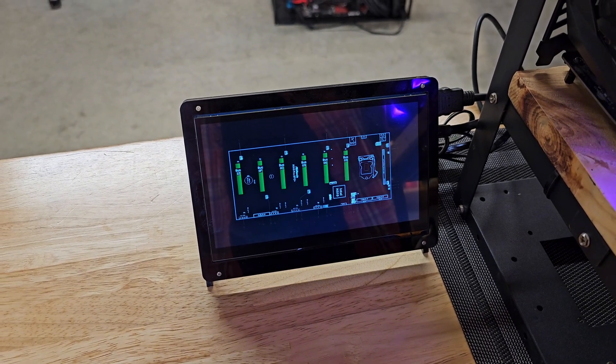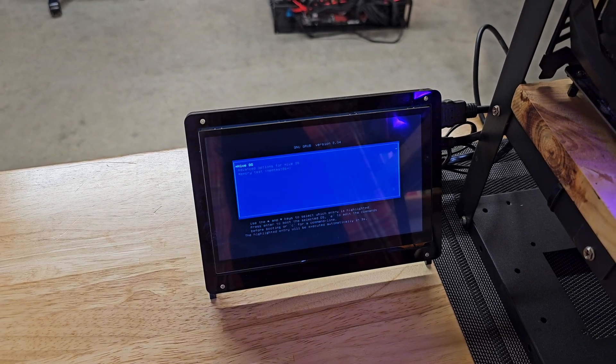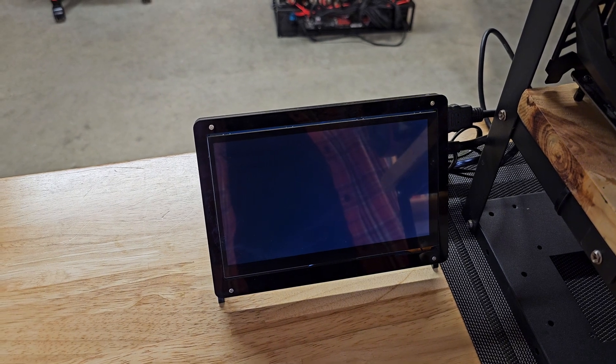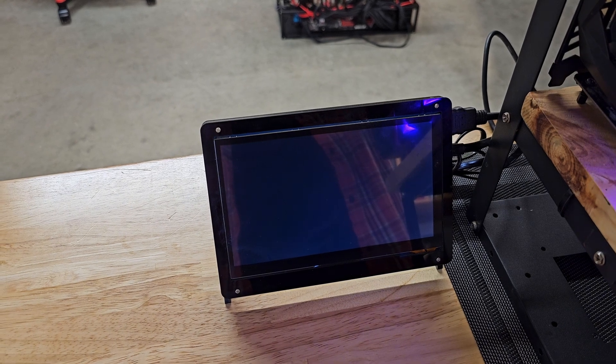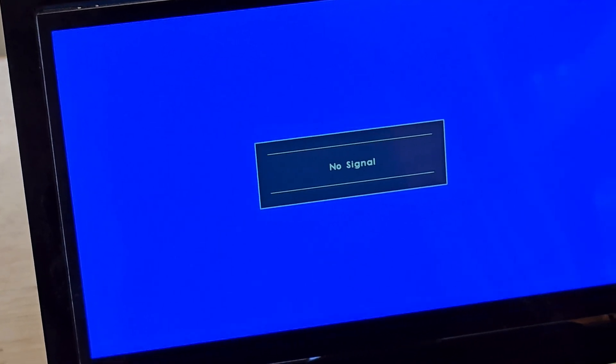Alright, motherboard's working, looking good — all six lanes are proper. Hive OS is starting to boot. That's positive. That only lasted a second. That's not positive. Alright, we have some more figuring out to do.